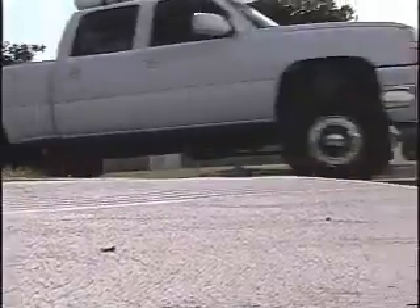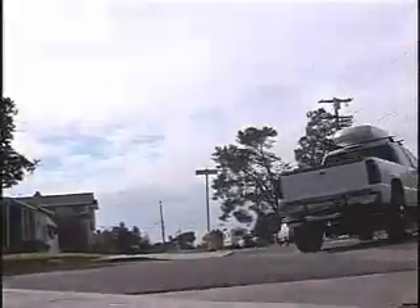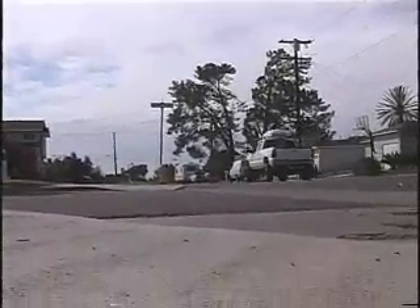It seriously drives completely different. I know it's the same truck, but it does feel like a different truck.